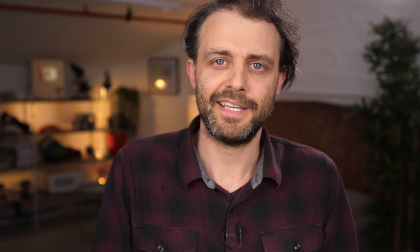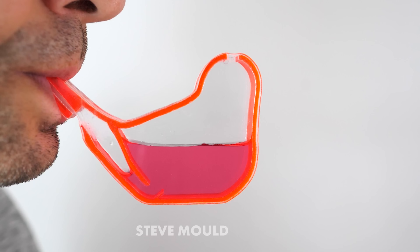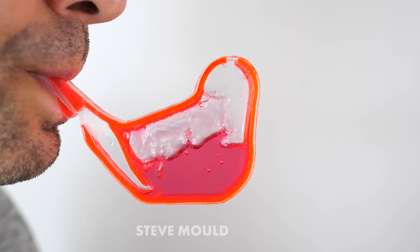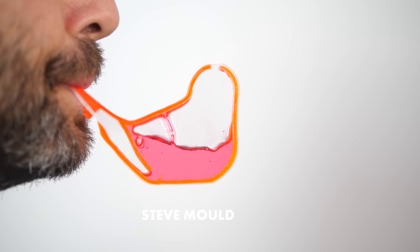So the air you blow into the bird whistle not only activates the whistle itself but also pushes against the water in the vessel, so you end up blowing bubbles through it. As the airstream bubbles through the liquid, it's constantly changing the shape of the cavity — and in this whistle design, the shape and size of the cavity is crucial, because it's the resonating frequency of the air in that cavity that you hear. That's why you get this sometimes predictable, sometimes chaotic variation in pitch: it depends entirely on the movement of the water.